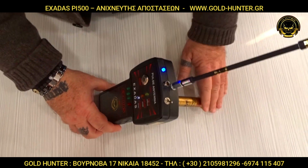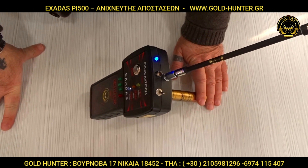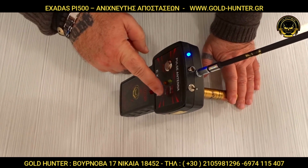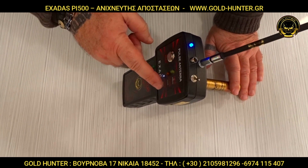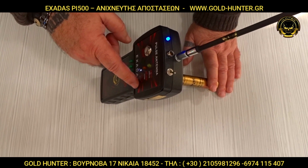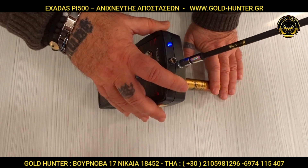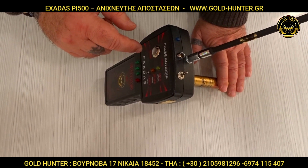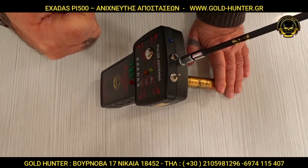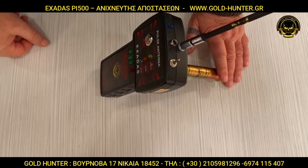It is a model from 2022 and is very advanced. It works even if there is interference, so it means it can function even under difficult conditions. If you have a new device, it is very advanced and can be used effectively. We have three options available.